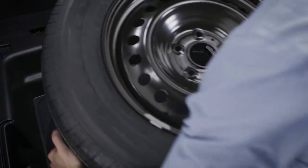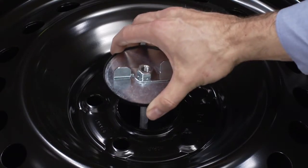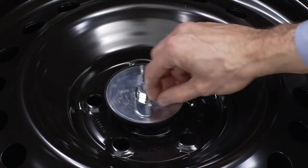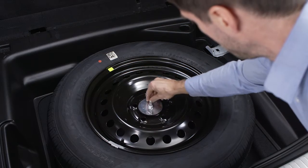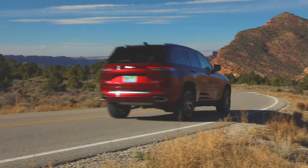To secure the damaged tire, position the wheel in the cargo area where the spare tire was stored. Install the fastener and tighten it by turning it clockwise. Now just secure the jack and tools in their proper location and you're ready to go.